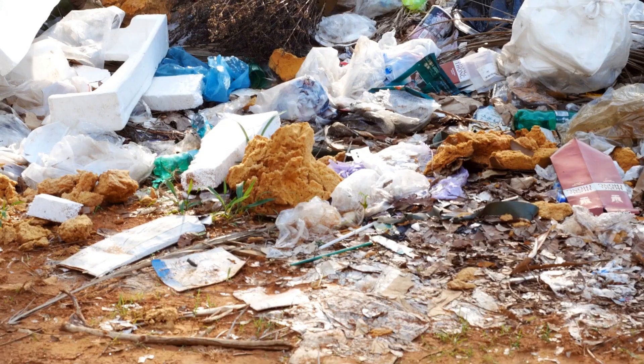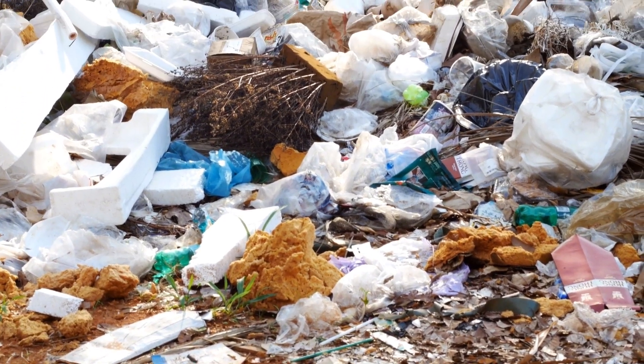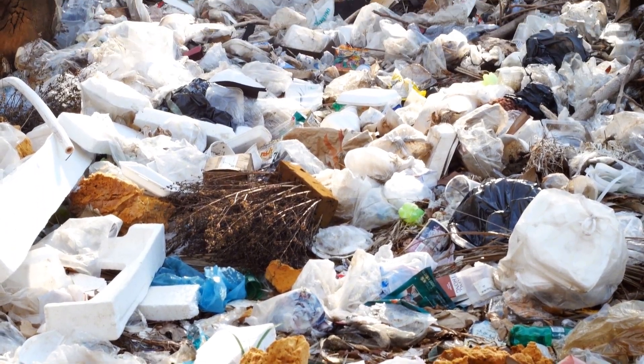I know we all recycle, we repurpose, and we reuse things, which is so wonderful. In America, we use or waste 64 tons of material that we send to landfills. That means on average, 246 million tons of waste goes to landfill.